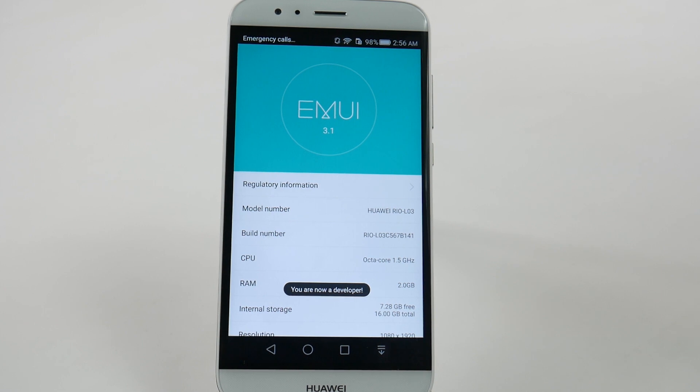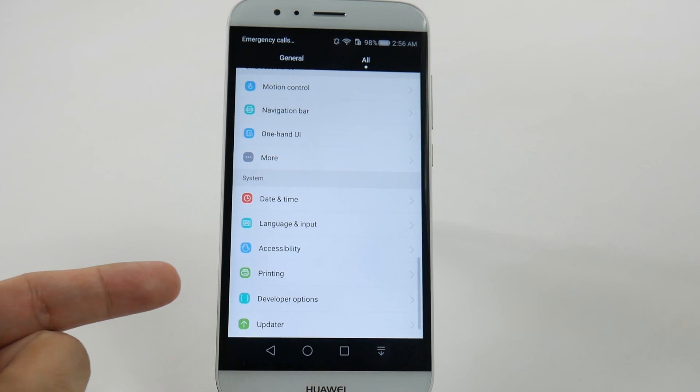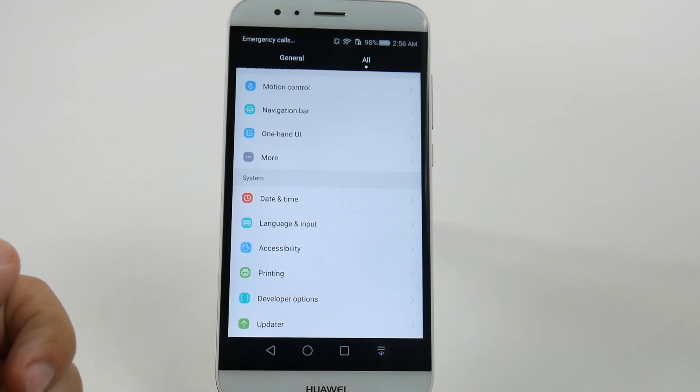It takes about seven times. Once you have that, you are now a developer. Congratulations. Then you have Developer Options.